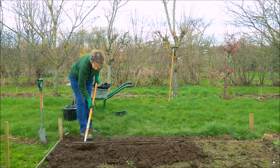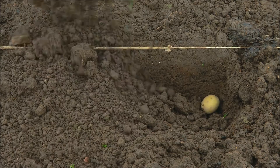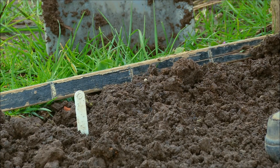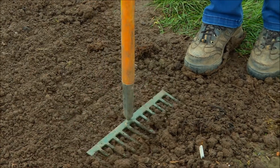Once the potatoes are in we simply draw back the soil using the garden rake until the ground is level. I need to put a label at each end just to make sure that I know where the potatoes are, and then lightly tamp the soil just to get rid of any air pockets.